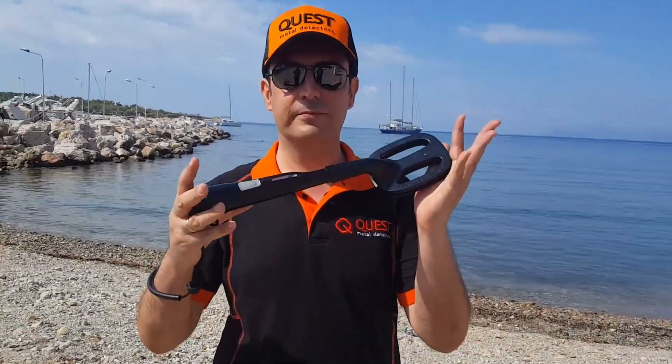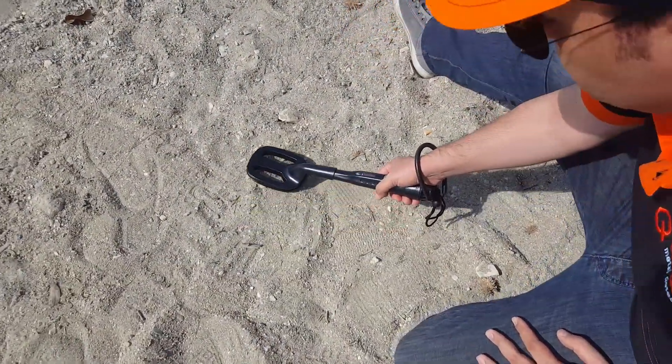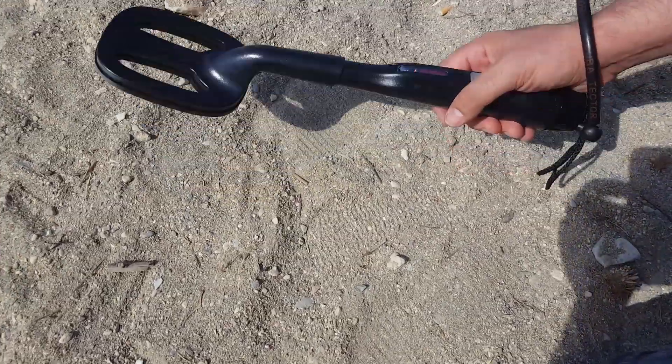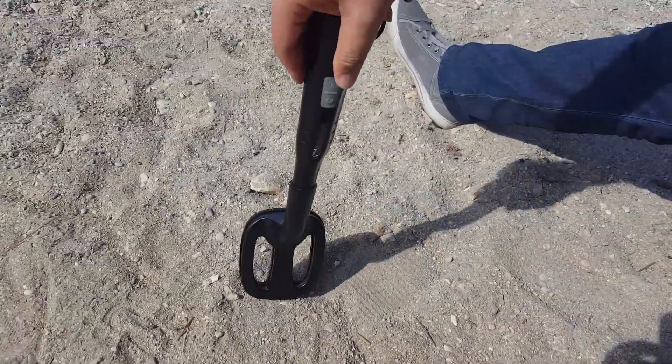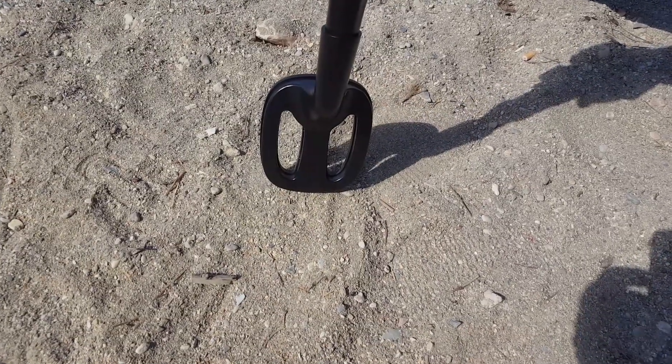Hello, everyone. For the work of the Pinpointer, we can just do this. This is the center of the goal.